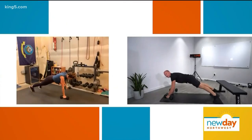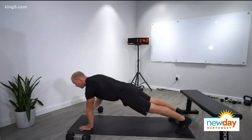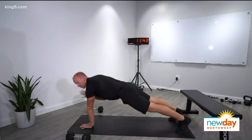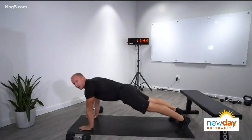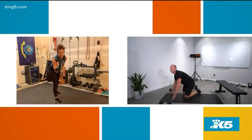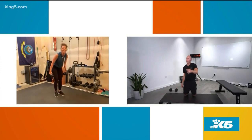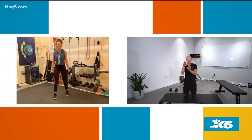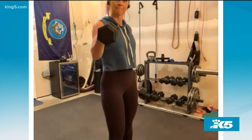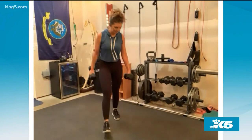If you don't have dumbbells but still want to get in a great exercise, you can just do what's called a plank tap — all you're doing is tapping your shoulders, but all the same principles hold true. Also, if you're going to get dumbbells, get some that are the hexagon shape. It'll allow you to do a lot more movements without them wanting to roll around on you. Those are the hex dumbbells — those are the ones you want.